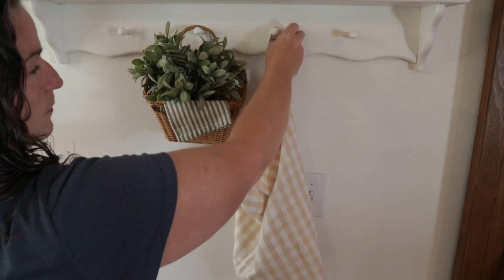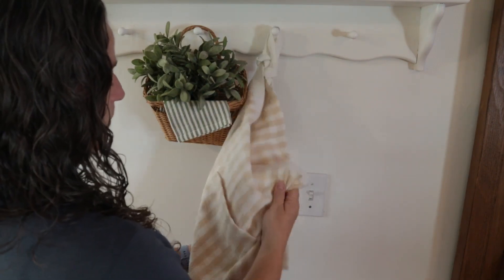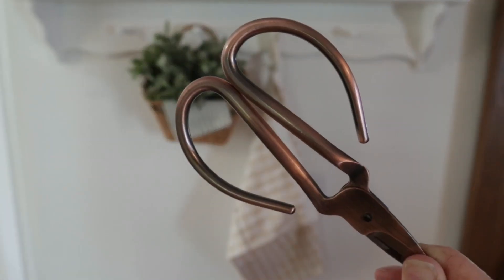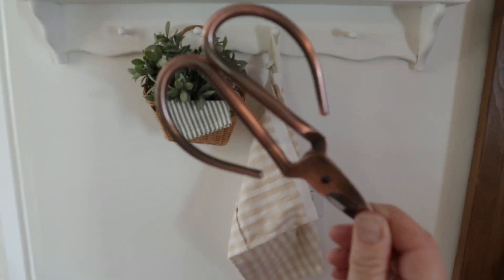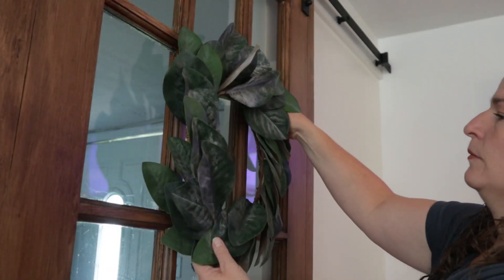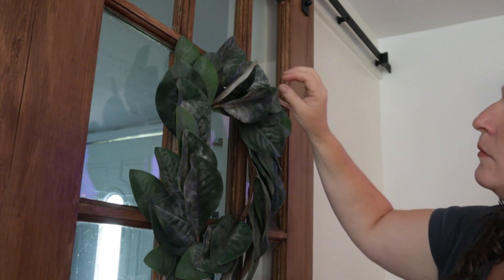I want to tie in some of the yellow from the top of the shelf with the daisies, so I'm going to use this Hearth and Hand yellow gingham apron as a hanging shelf item. Then on top of that I'm just going to add these brass garden shears to tie in some of the metal finishes from the top of the shelf. After that I'll add my magnolia wreath.